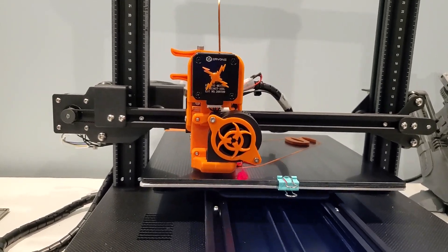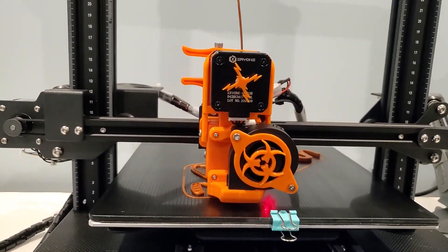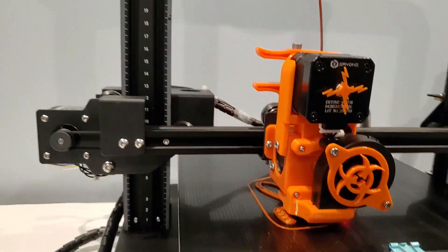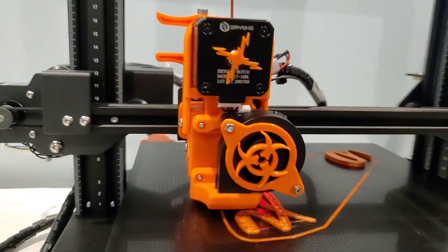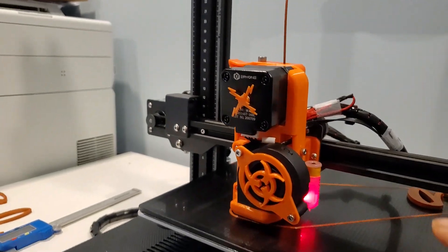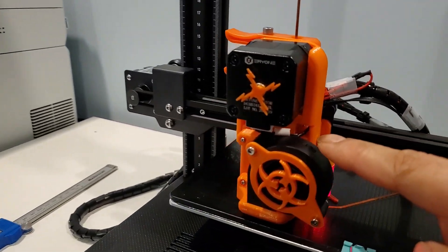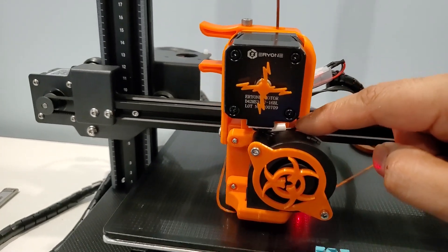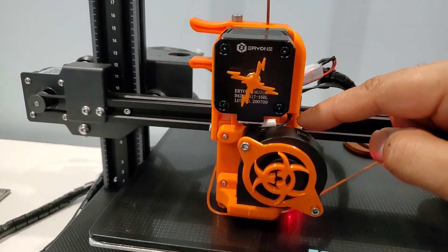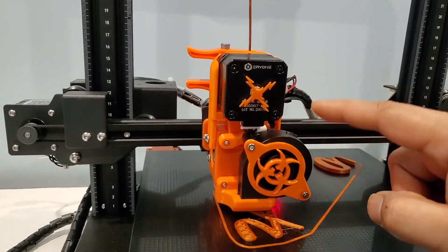Once your direct drive mount is installed, it should look like this. From the side view, you can see I have used the same screw that goes into the fan, and from this side I'm using an M3 screw. Make sure your extruder cable goes through the gap over here — there's already a gap there.